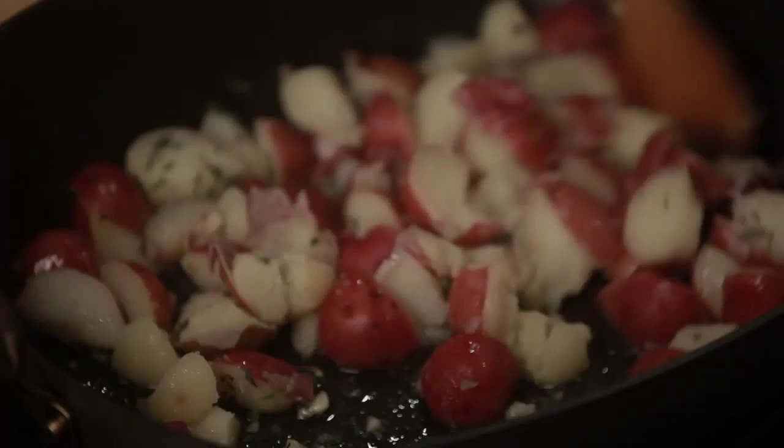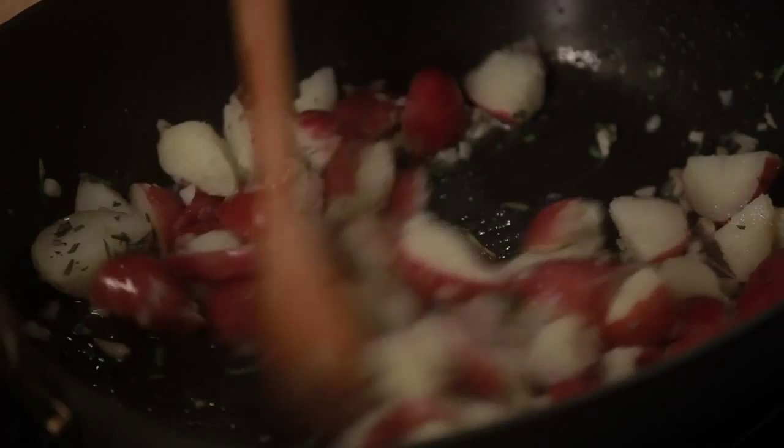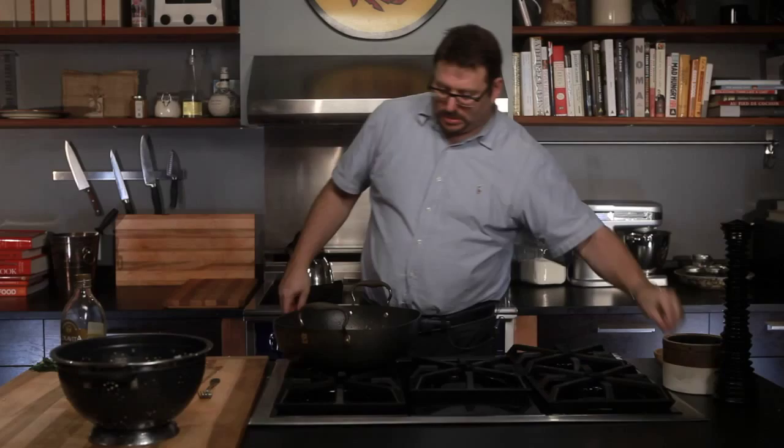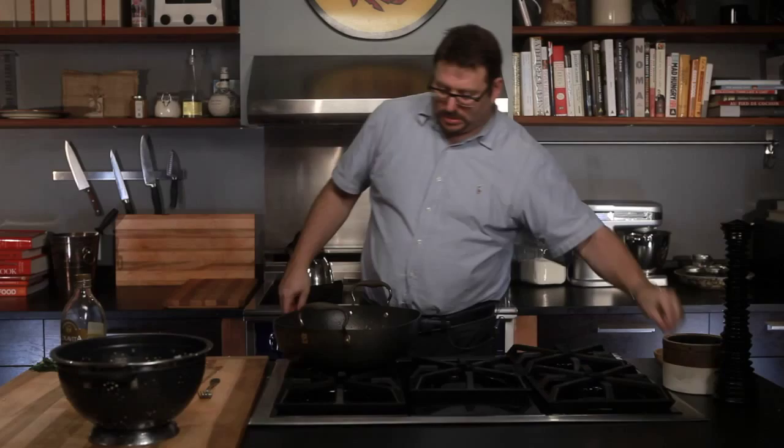On the whole, this looks good to me, but two things are missing. One, it needs a hell of a lot of kosher salt on it to make sure that it's going to get nice and crispy. And maybe even a little more besides. And then it needs some black pepper.